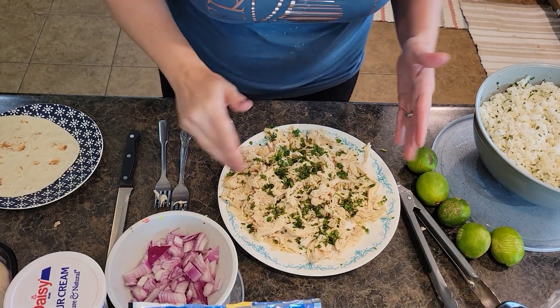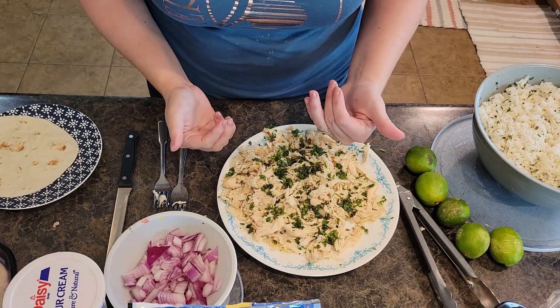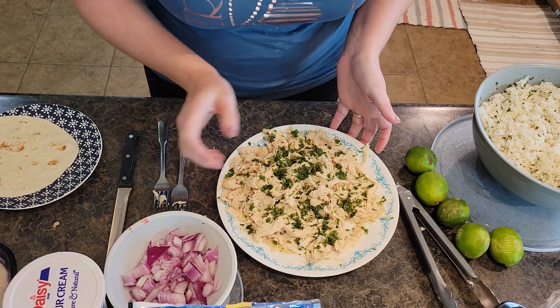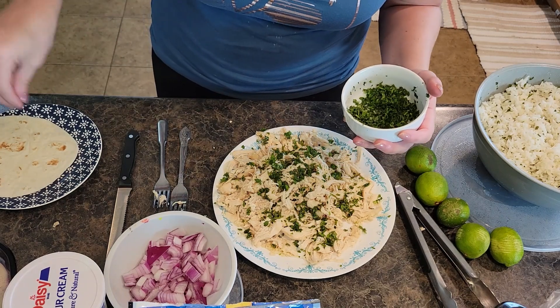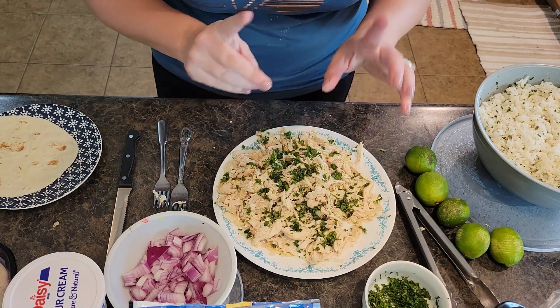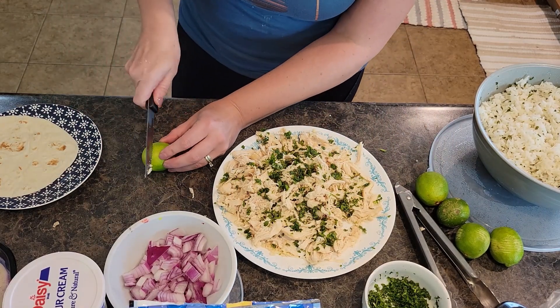Welcome back — our honey lime chicken taco meat is done. I've taken it out of the slow cooker, shredded it with two forks, and I've taken some of my cilantro — not all of it, because you want to keep some to put on top of your taco — and put some of it onto the meat. We are ready for the rest of our lime juice.